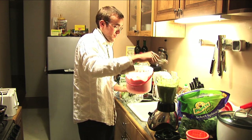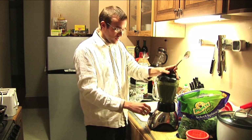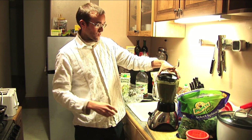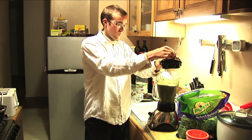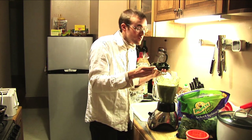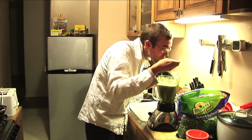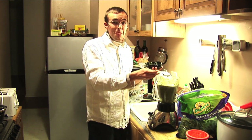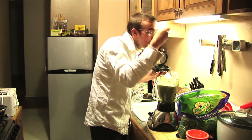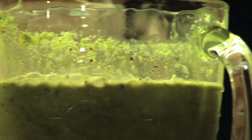Some of this — sherbet, two scoops. Mmm. That's really good. Thank you.